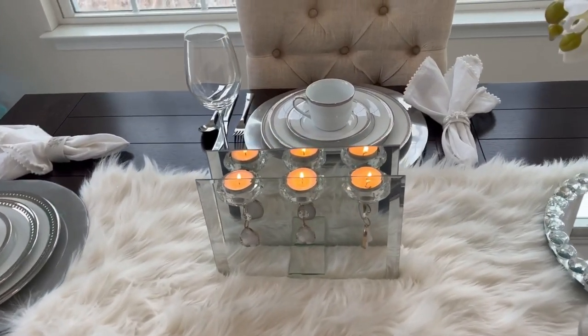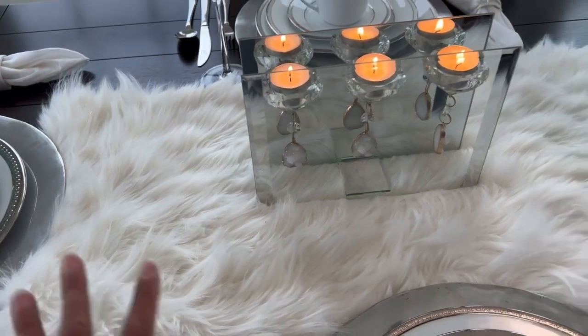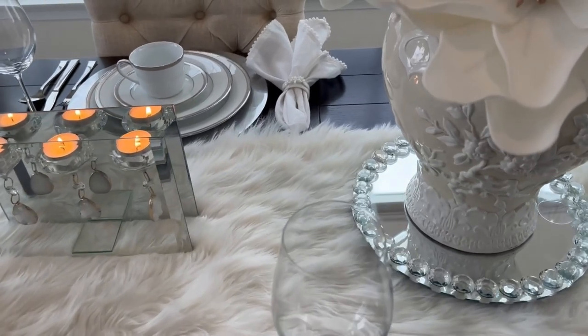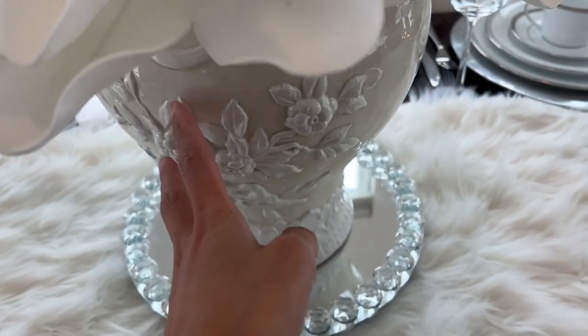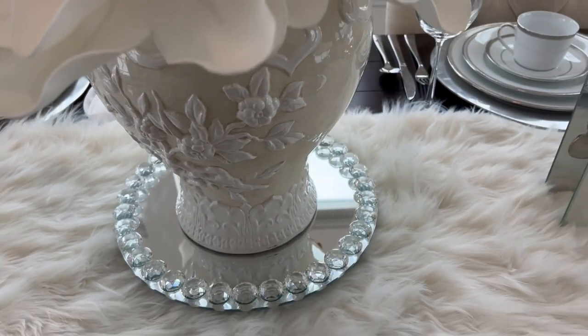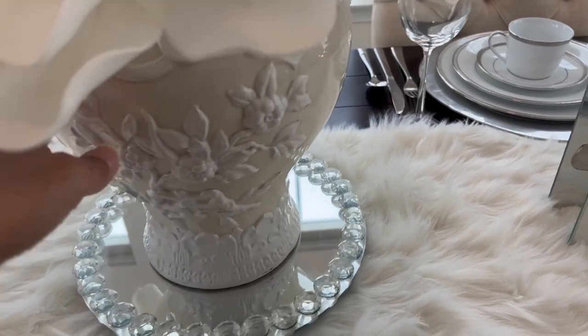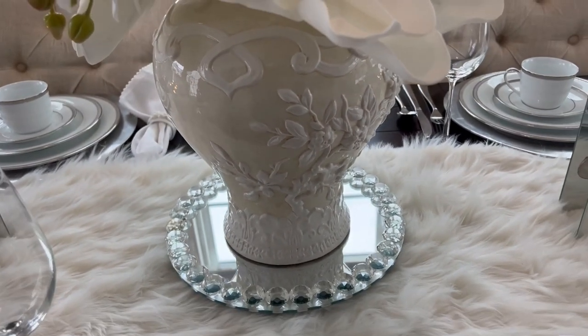Okay, let's talk about this tablescape. What I did is I reused my runner. I couldn't find anything from the Dollar Tree so I had to do some tweaks. I'm using my ginger jar for this space right here. Look at the detail — I have to show you something about this ginger jar.